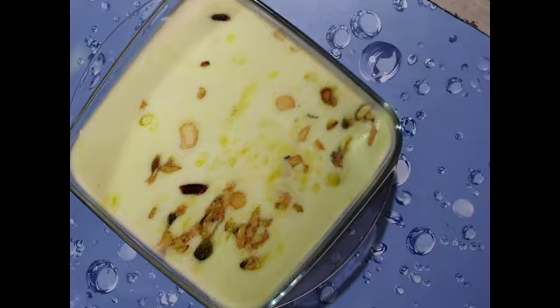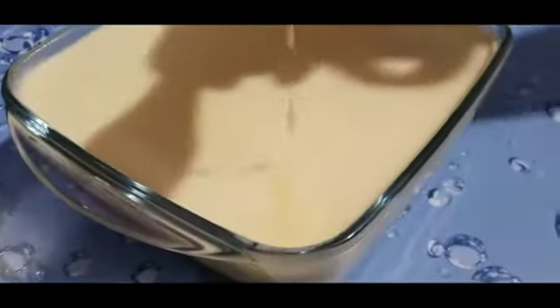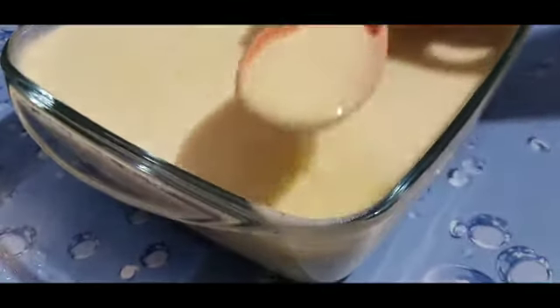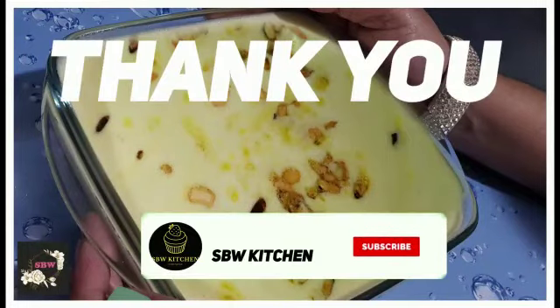If you liked our recipe, please like, share, comment, and subscribe to my channel. Don't forget to press the bell icon. Thank you!